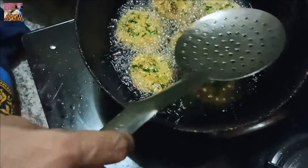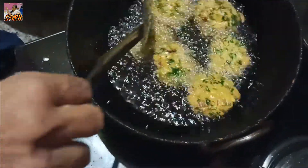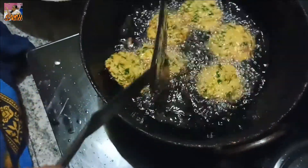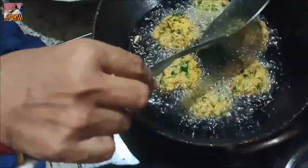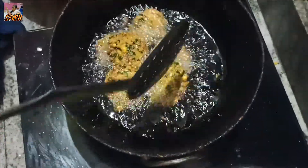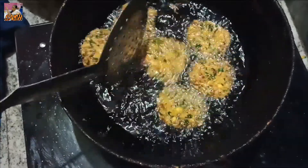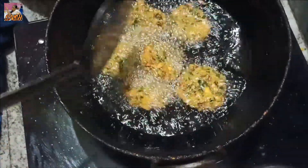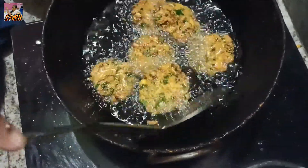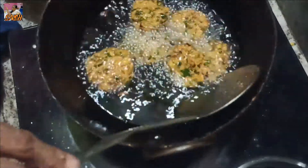It will taste good. I will use the two tomatoes. I will use the golden color to mix with the golden color. After we stir the tomatoes, I will try to mix with the tomatoes.